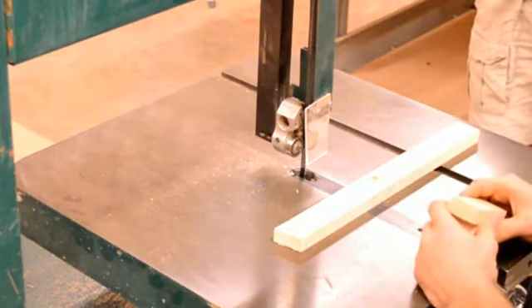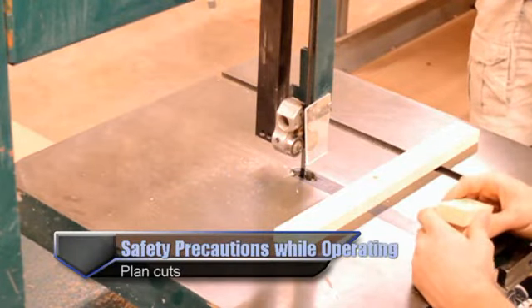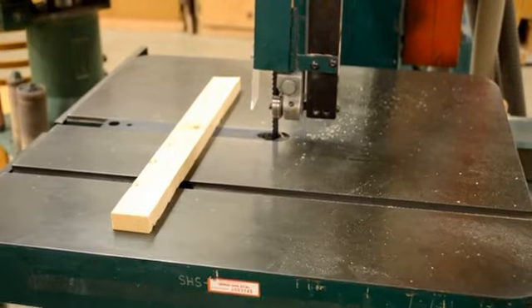A couple of things we need to do before we start cutting: one is to plan our cuts ahead of time. We can't just hope it's going to cut in the right place — we need to have marks on the material and plan those cuts accordingly.